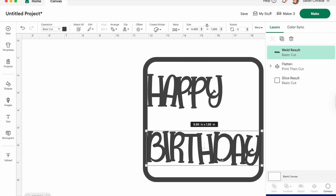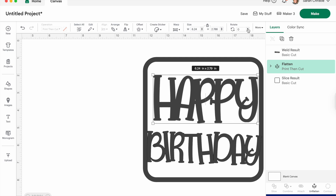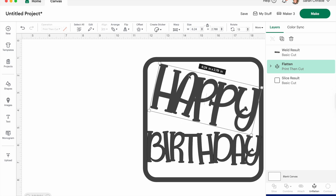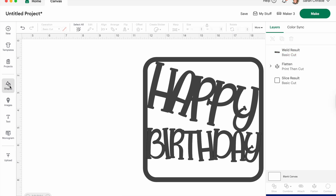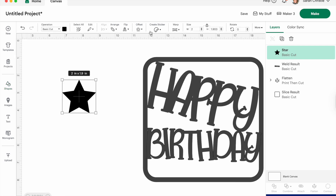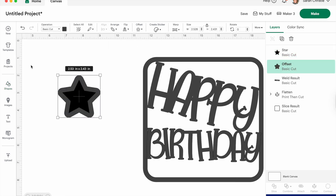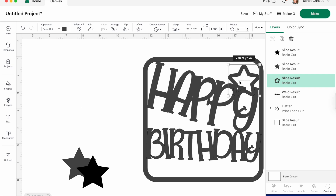Once you have it how you want it, pop it back into your card and start to arrange it. If your corner tool is working to rotate, use that; if not, go to the top rotate bar. The key with one of these cards is that everything is touching, which makes it easier to cut and more solid. Now grab a star because we need some fillers — I've created an offset and sliced it out so I've got a nice rounded style. You can make it more pointed if you want.